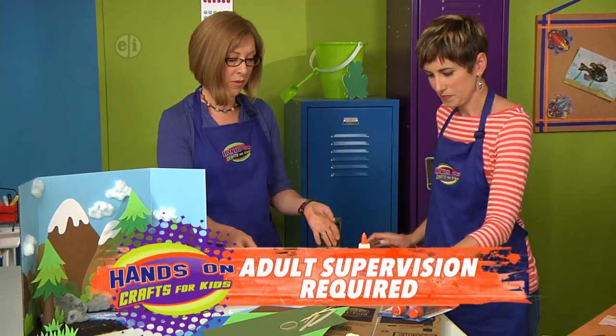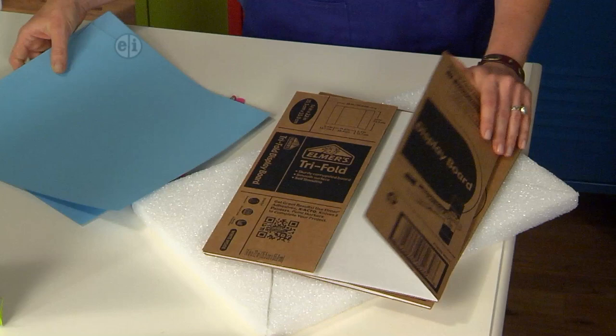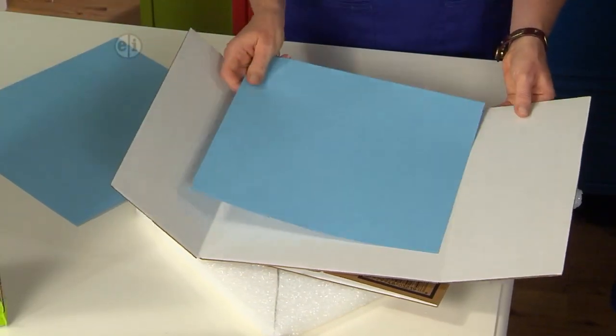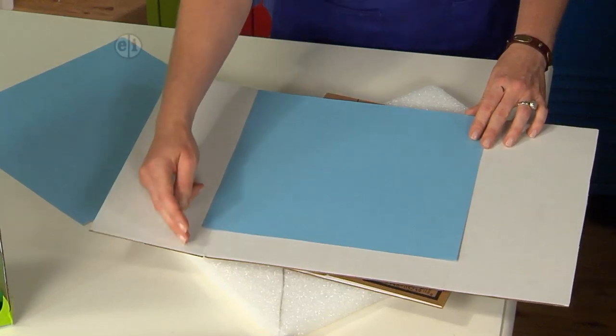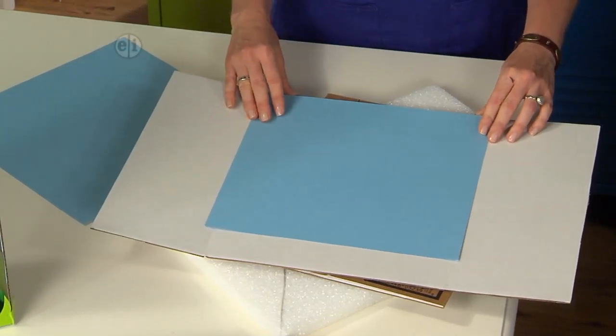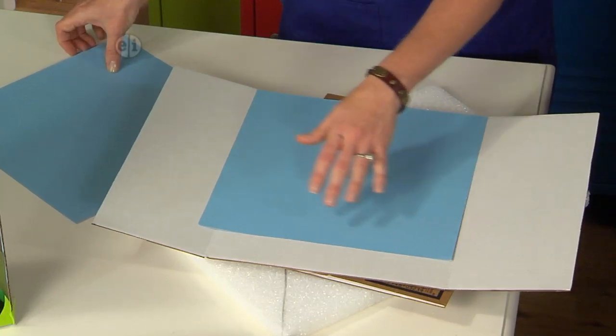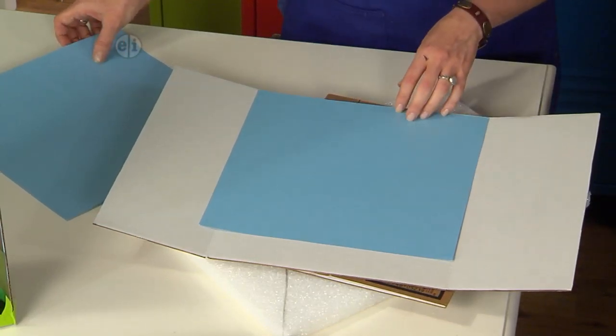To start, take your tri-fold board and cover the inside with blue paper — this is going to be the sky. This piece is not quite as long as the board, so glue it down toward the top so that the bottom is where we'll create the base of our landscape.